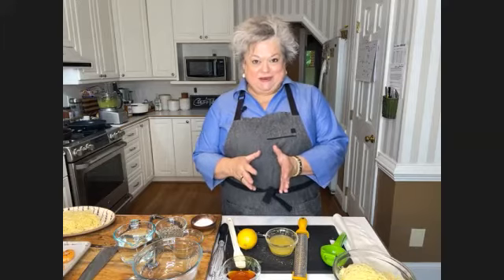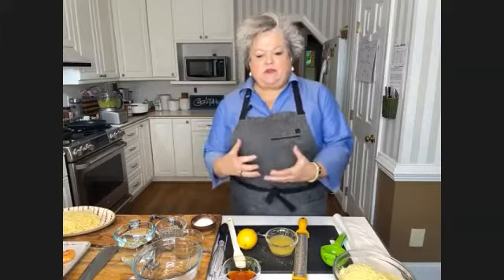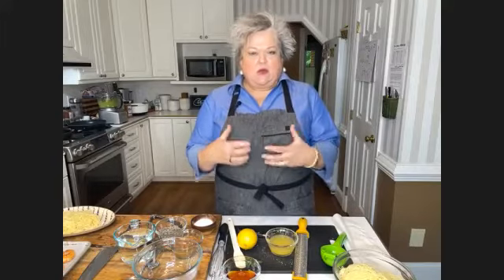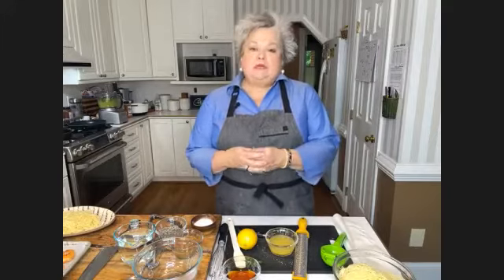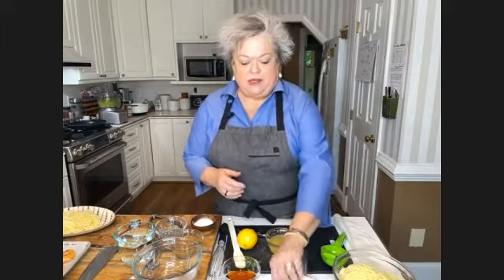So I thought we would start with cleaning the shrimp. Another reason I wanted to showcase this recipe tonight is because a lot of folks, when I cook this dish with shrimp for friends, they always comment on how great the shrimp is. A lot of people overcook shrimp, so I'm going to show you some cooking stages of what it looks like. But let's get started with peeling the shrimp.